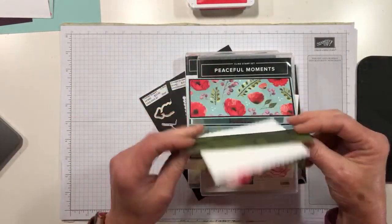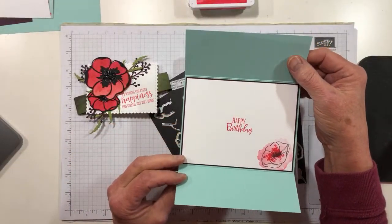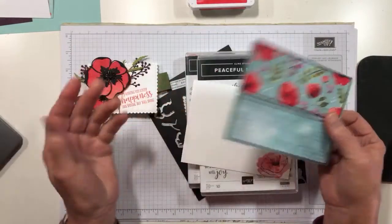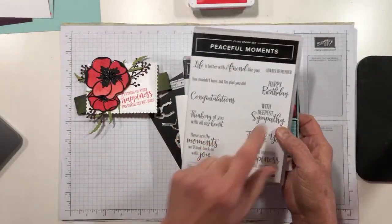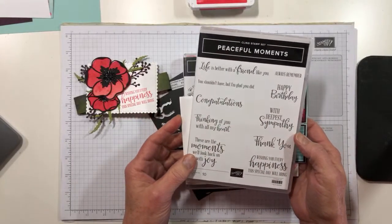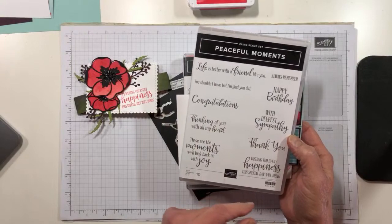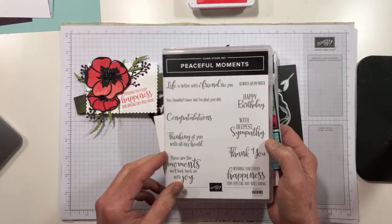Once you've slid off the belly band it just opens and says very simply happy birthday. But obviously you could make this any sentiment combination. I really toyed with a sympathy card but I decided to go birthday — you could also go thank you, or almost anything. 'Always remember' is a good one especially with these poppies.